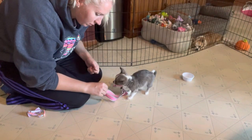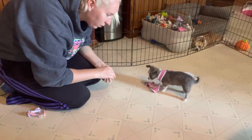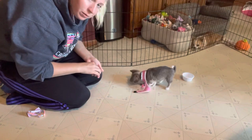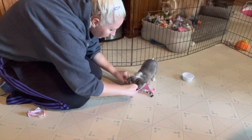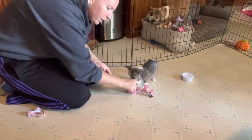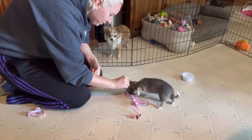Eventually I've just been quickly sliding it up and over, giving her a few more treats, and then I slide it off and treat some more.